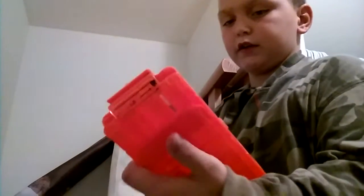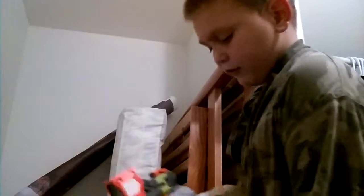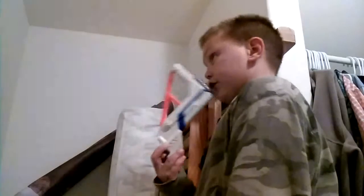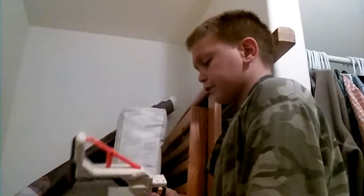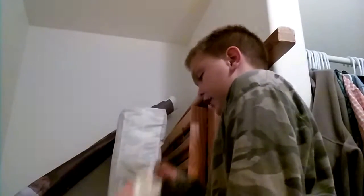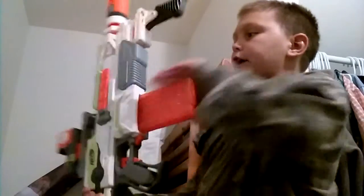Mine is very old — I have to hit it to get it loose. I have the Recon stock on here, and on this side there's nothing, just plain, because I don't have lasers and stuff like that.